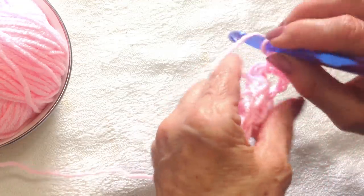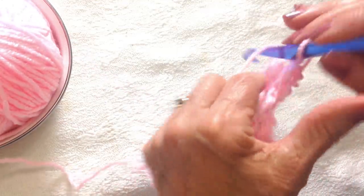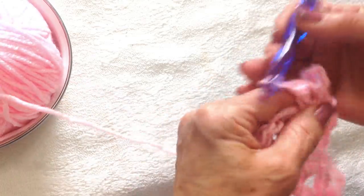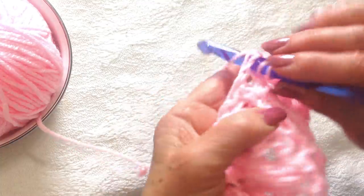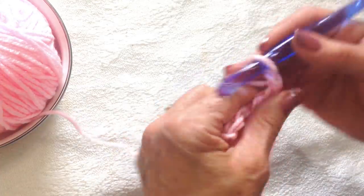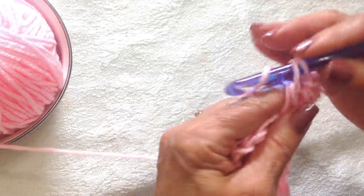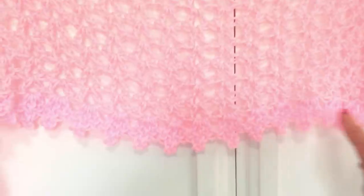Make one more double crochet in that same stitch. Go to the next chain one space, make two double crochet — one and two. Chain three for the picot, slip stitch into the top of the double crochet, make one more double crochet. And that's how you make this border. Two double crochet, chain three, slip stitch into the top of the double crochet, and one more double crochet in that chain one space. And that's how you work the border, there it is along the bottom of the shawl.